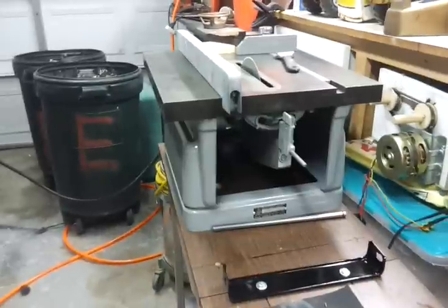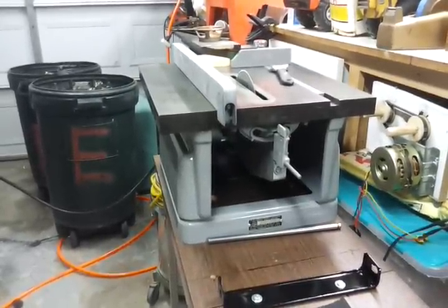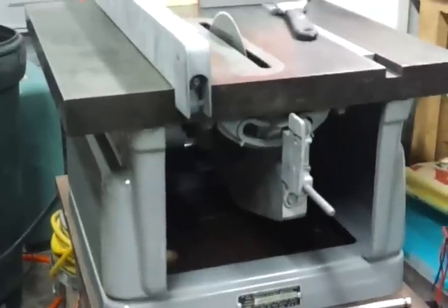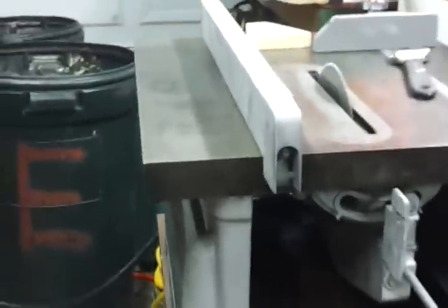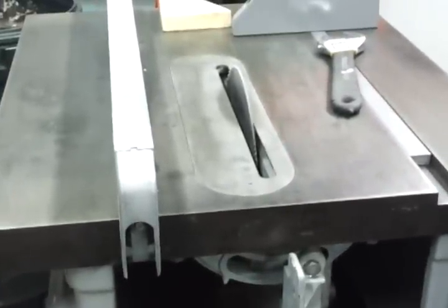Good morning. I just got the new table saw blade for the table saw I've been working on. This is a Craftsman — it's an older unit. Let's stand this up a little bit and show you guys what I'm doing here. We're going to replace the blade.